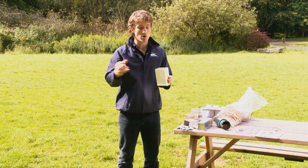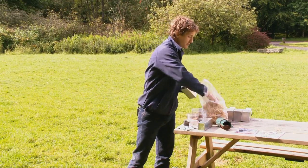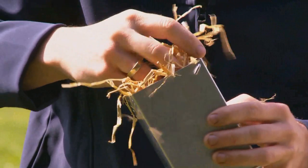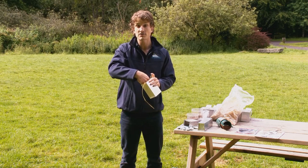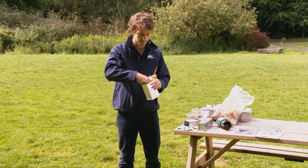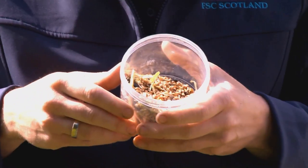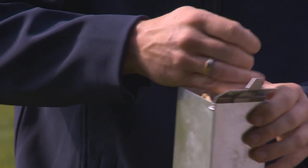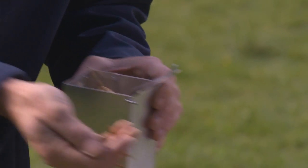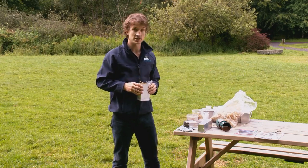I'm going to set this trap and place it somewhere in the grounds of Kindrogen today. The first thing I need to do is add some bedding — today I'm using simple dry straw, but dry shredded newspaper or non-absorbent cotton wool would also work. I'm filling it quite generously as this will insulate any small animal that goes inside. I'll also add a simple seed mix, which you can get from a pet store — great food for any mice or voles. I'm also putting in a generous supply of mealworms for those shrews. If you don't have mealworms, blowfly pupae are also particularly favoured by shrews.